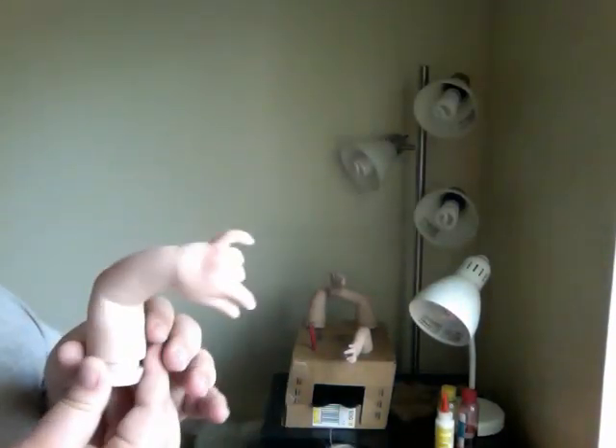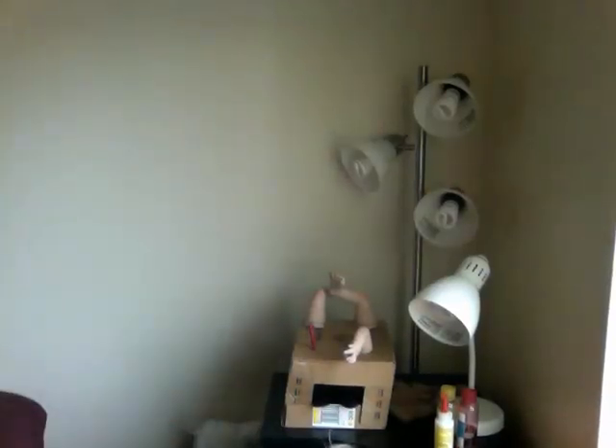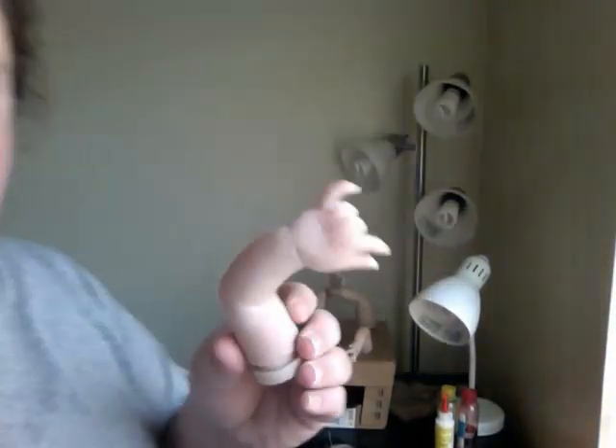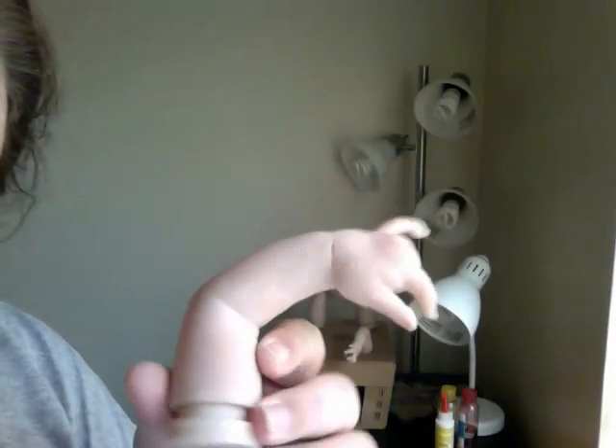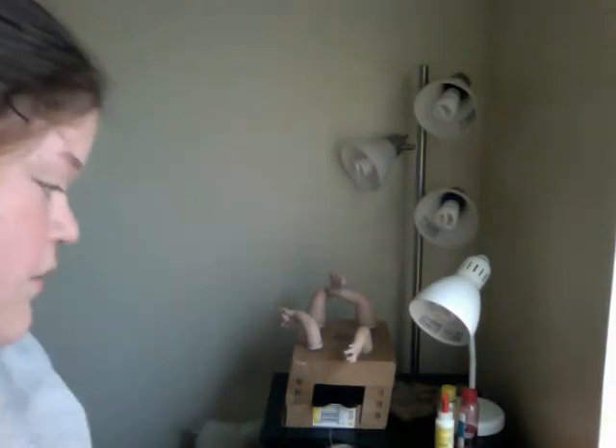The limbs and all are done, of course. Sorry, that light is like — hold on, I'm going to try to include it. The limbs and all are done. That light's just washing it out. But if you go like my Facebook page, you'll be able to see her better — or him better.